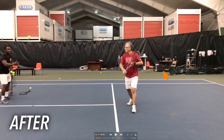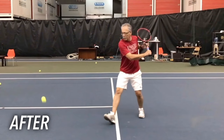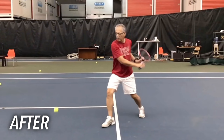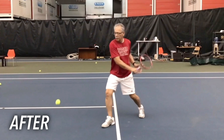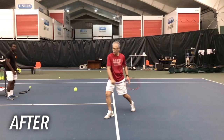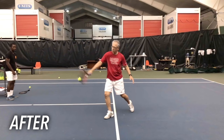Here's Miguel again after working on the slot position. Watch how as he prepares his body, now his racket actually drops back behind him. It's not perfect yet, but this is a massive improvement from where he started. He's no longer just pushing his arm forwards. Now you can see a leveraged position where he can use his shoulder, and his whole body is much more balanced and able to use the bigger, stronger parts of his body to hit the ball easily, but still with good power.